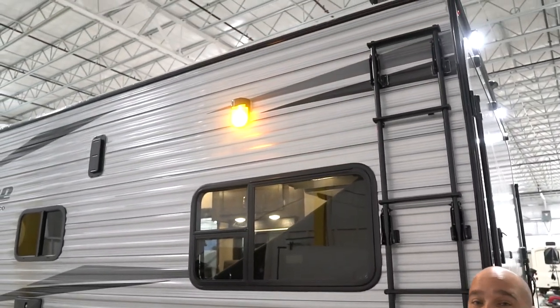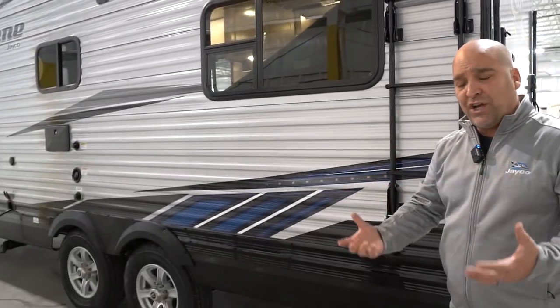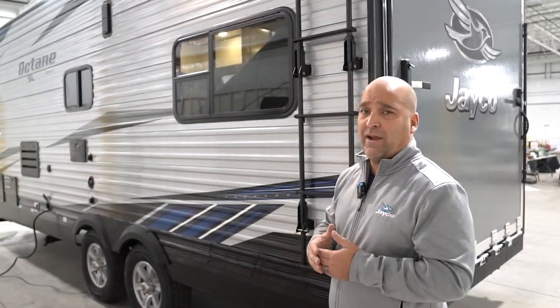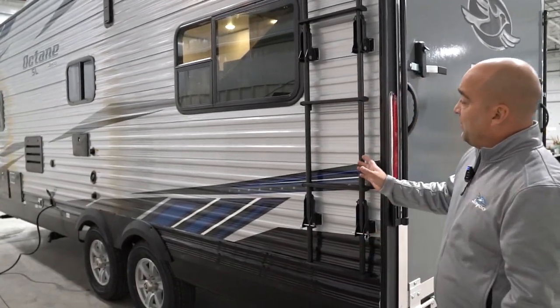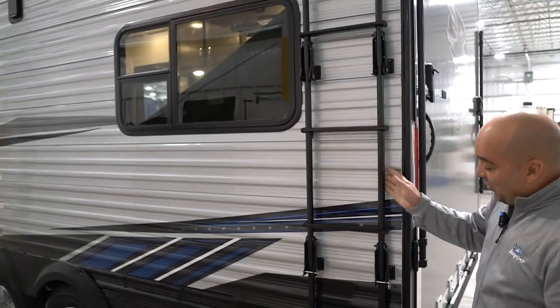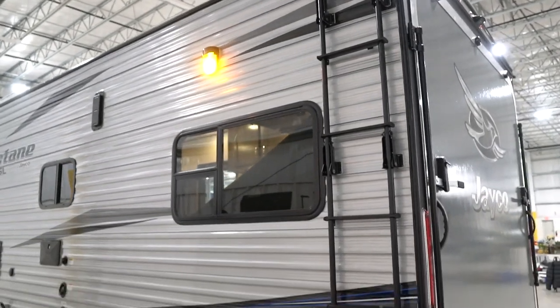It's important to talk about the Magnum Truss roof system. One of the things about Jayco is we offer a two-year warranty — we feel very proud of our construction. If you want to know more about the Magnum Truss, we have a link on our website. These snap pins, as you notice — the snap pins release and then the ladder folds away from the wall to make it easier to climb.